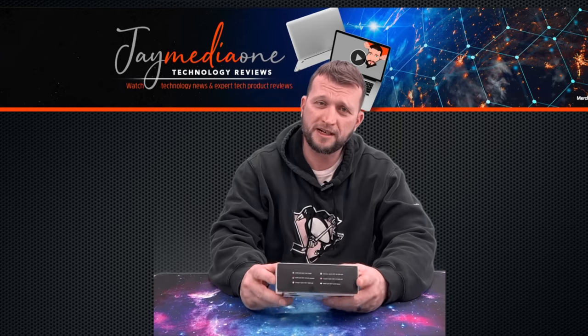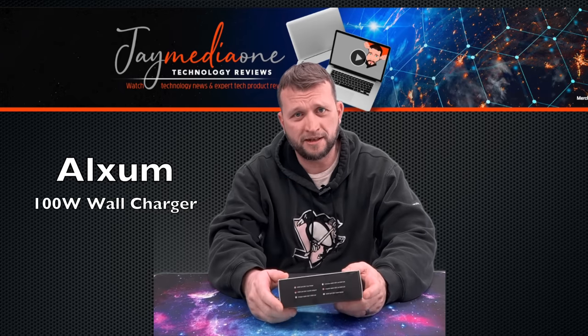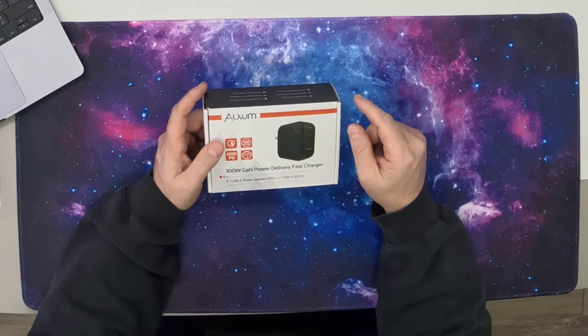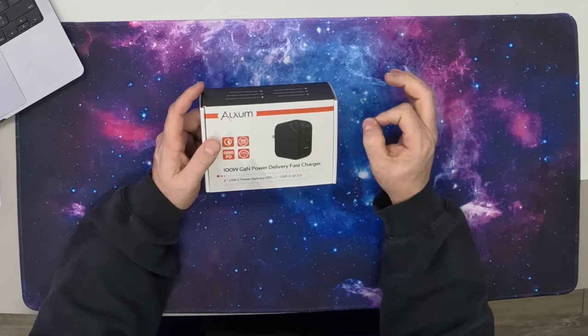What is up guys, this is Jay here, Jay Media One, and today we're back with another cool product to review. Today we got a product by Aluxim — Aluxim is a very cool company. We've worked with them in the past and they make all kinds of cool accessories. Today we have the 100-watt GAN power delivery fast charger. This comes in a very small brick, and we're just going to show it to you guys. Let's go.